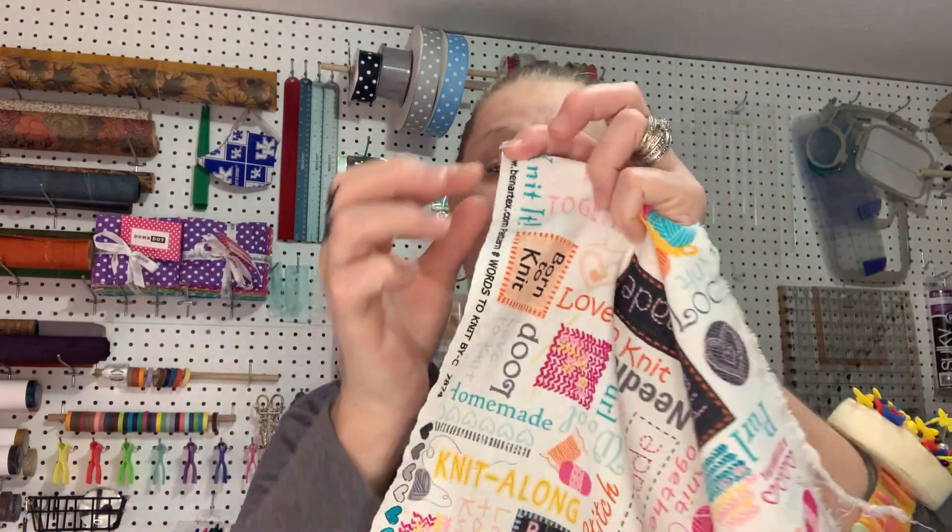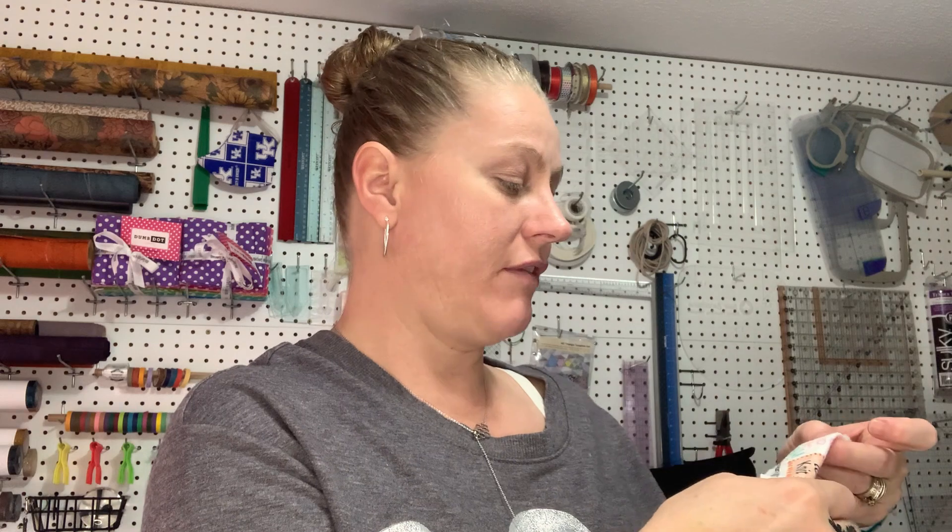The good thing with fabric is if you save the selvedge on your fabric — this is a woven fabric, so your threads go in both directions, woven together — and where it's combined there's this little strip of information on each side, and it gives you the details of that fabric.